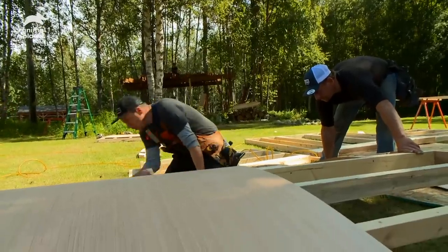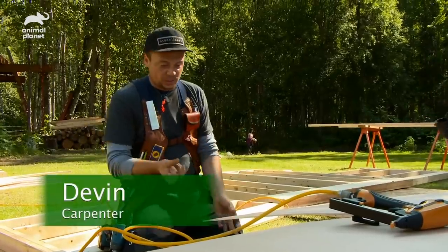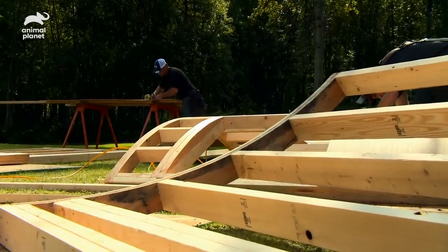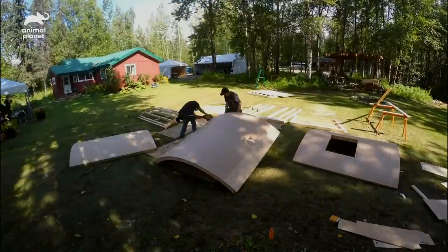Devin is leading our crew and wrapping up the round walls. We're using really thin and flexible plywood — anything much thicker than this is not going to bend and be flexible. Since this plywood is only an eighth inch thick, we're gonna make sure we insulate the bejesus out of this thing. Nice, guys — don't forget the windows!